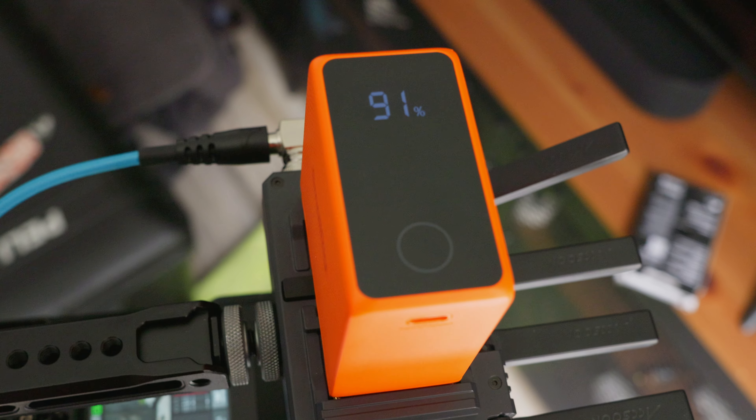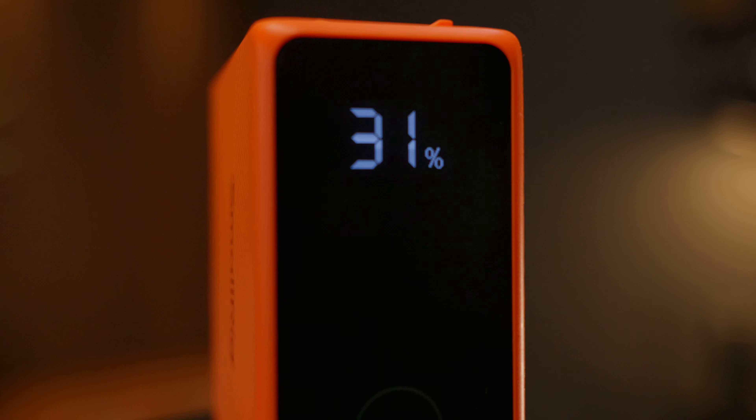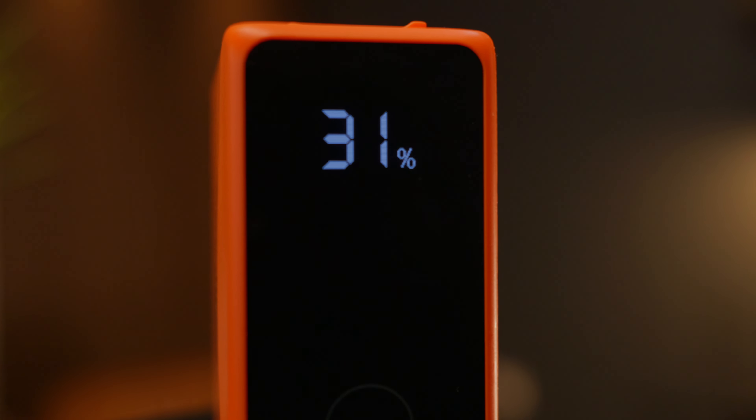On the back they've actually copied their glossy finish that they've got on their other batteries like their V-Locks. And you've even got the button so you can check the amount of charge that you've got left in the battery.